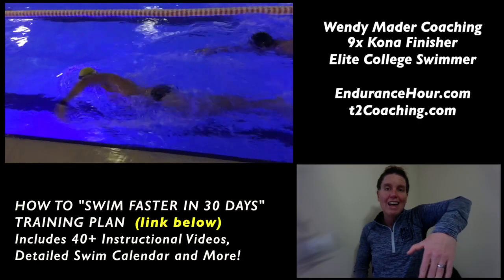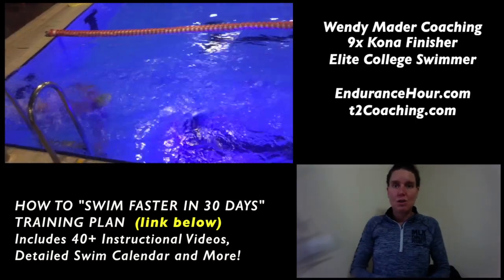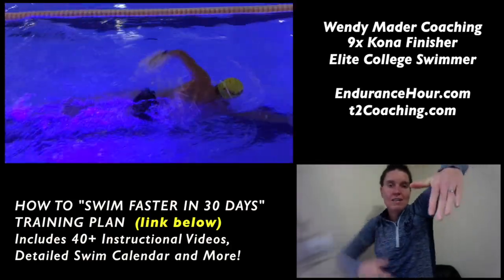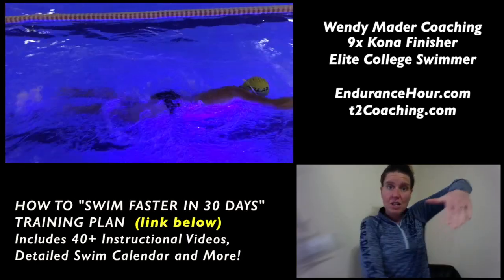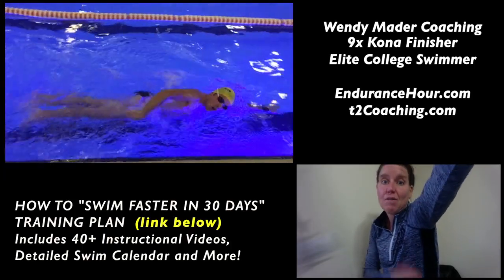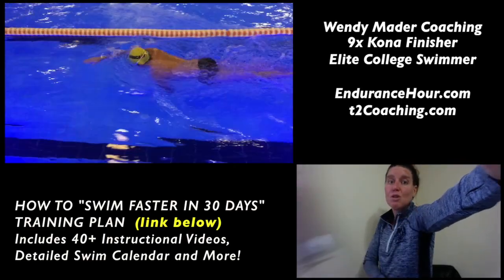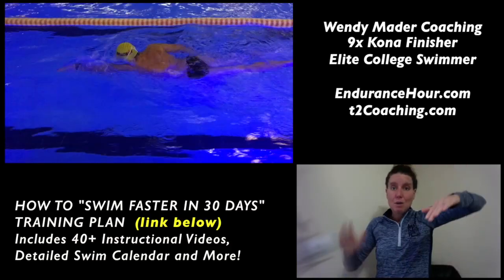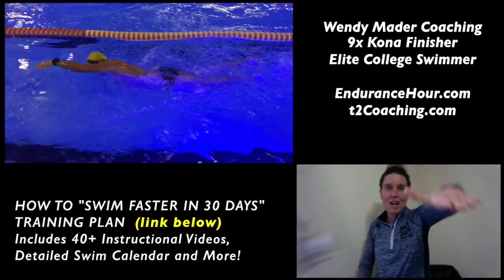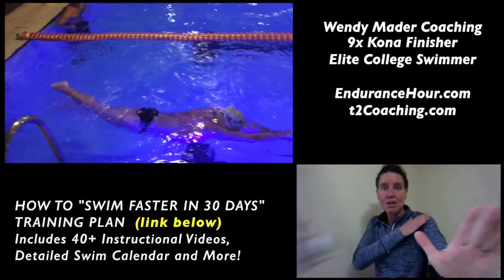Now looking at your hand entry, which is phase two — that's where I want you to focus your time and energy. Like most people, instead of entering and letting your hip rotation help extend your arm deeper out in front of you, you're reaching so much above the water that it's going to put a lot of stress on your shoulder. You're reaching more with your shoulder instead of your hip. If you pause the video at various hand entries, you can see your left hand more than your right is creating a stopping motion, causing your elbow to drop — that could put a lot of stress on your shoulder.